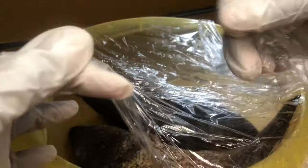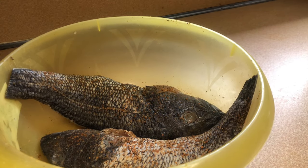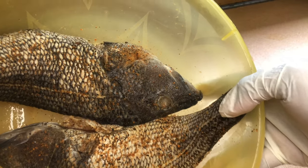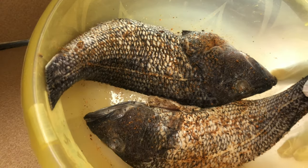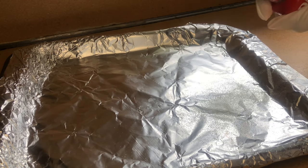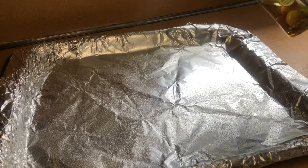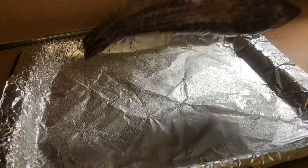This is the next day and my fish is ready to be cooked — here is what my fish looks like. I'm taking a foil pan and I'm going to use some olive oil non-stick cooking spray. I'm just going to spray the pan with this and then add the fish to the pan.